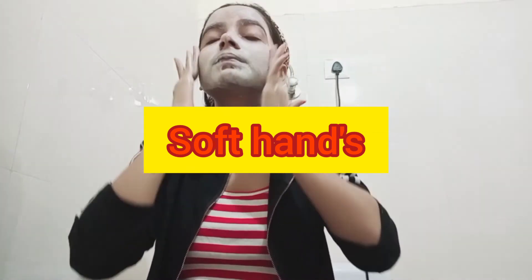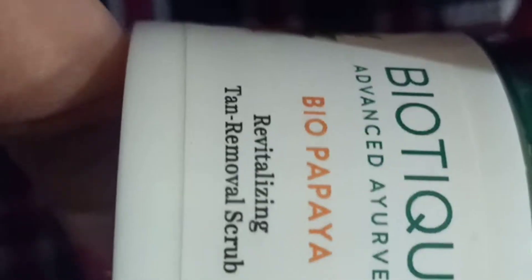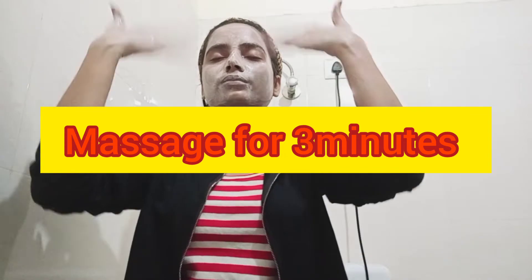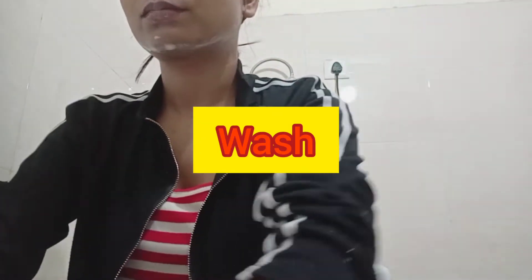We will use the face scrub and scrub for 2-3 minutes to remove the dead skin. After scrubbing, we will rinse it off with normal water and pat dry. Then we will prepare for the next step.